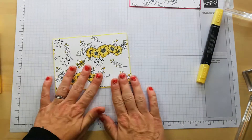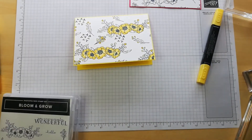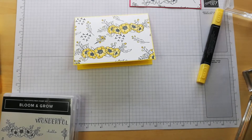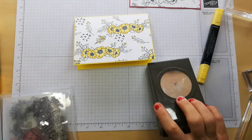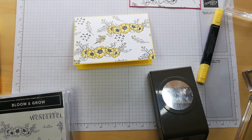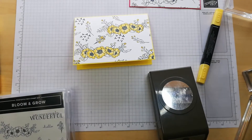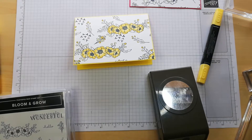I'm going to pick a sentiment and keep it really simple. I'll come on and show you the other finished products shortly. I'm going to use a two-inch circle punch and a piece of Whisper White for the sentiment panel.